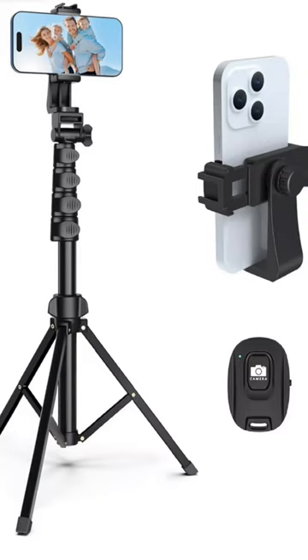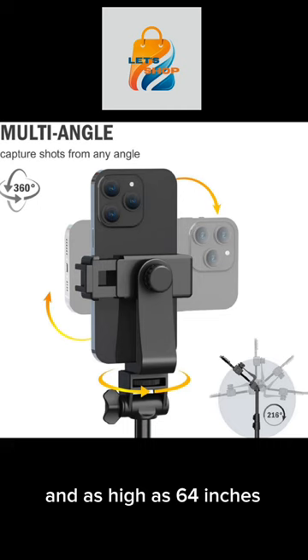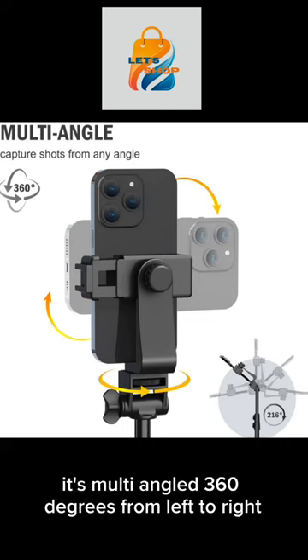The LaFishy 64 inch retractable tripod for your cell phone and camera. It has a retractable height that can go as low as 17 inches and as high as 64 inches. It's multi-angle, 360 degrees from left to right.